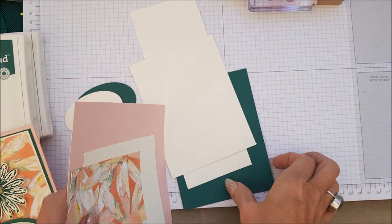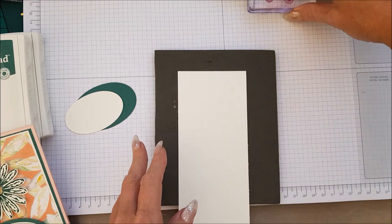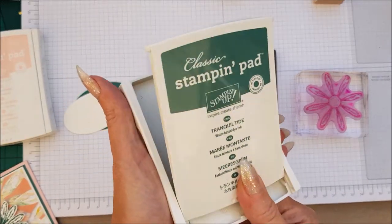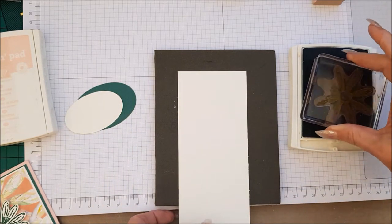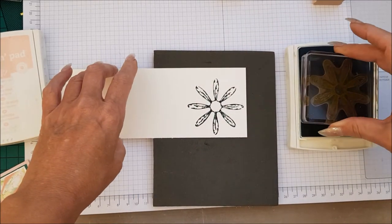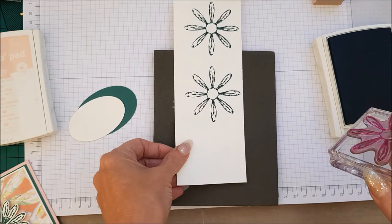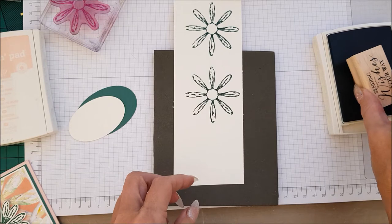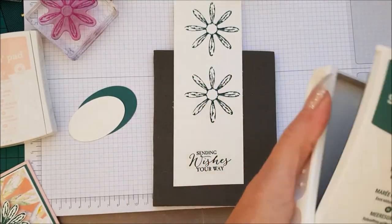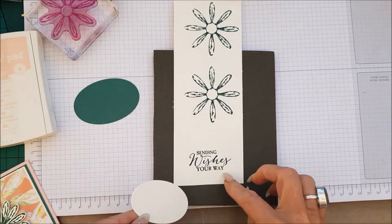Let's move all of these pieces out of the way for a second and we'll do our stamping. What we need to do is take the Daisy stamp — we're using Tranquil Tide — and you need two daisies like that. Then we also need the sentiment, and then what we need to do is just put an oval around that and cut it out. So you can either cut this out and then put the sentiment on, or stamp it first and then cut it out.